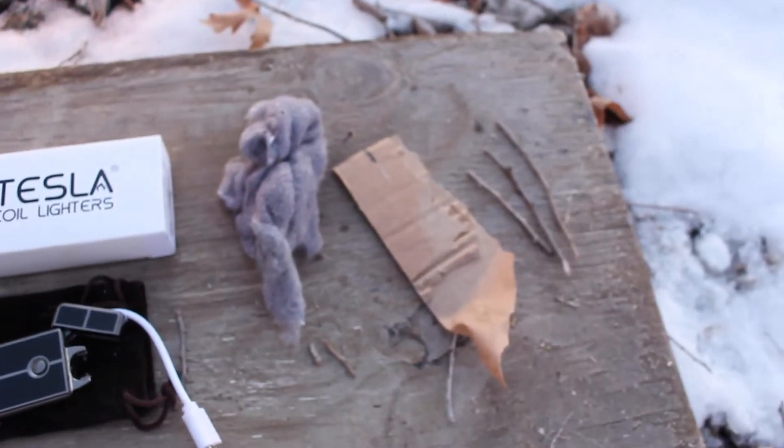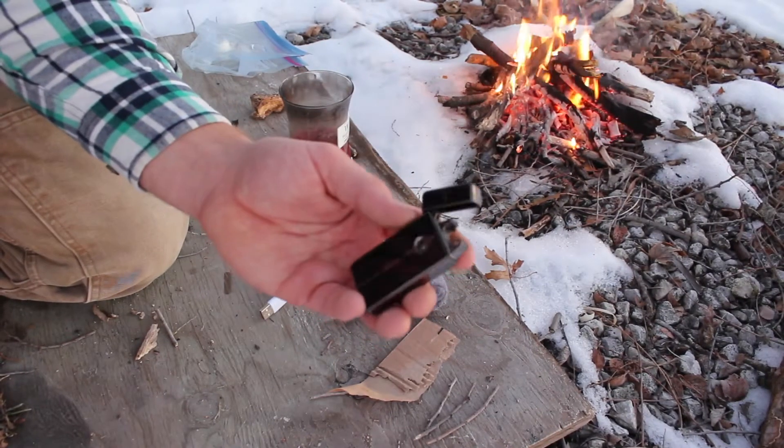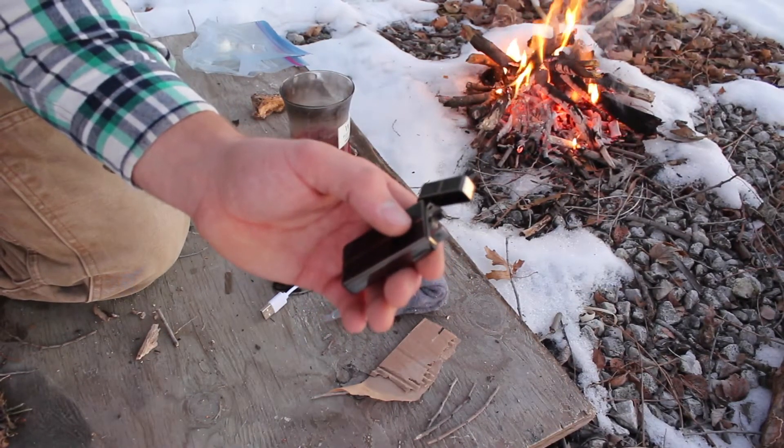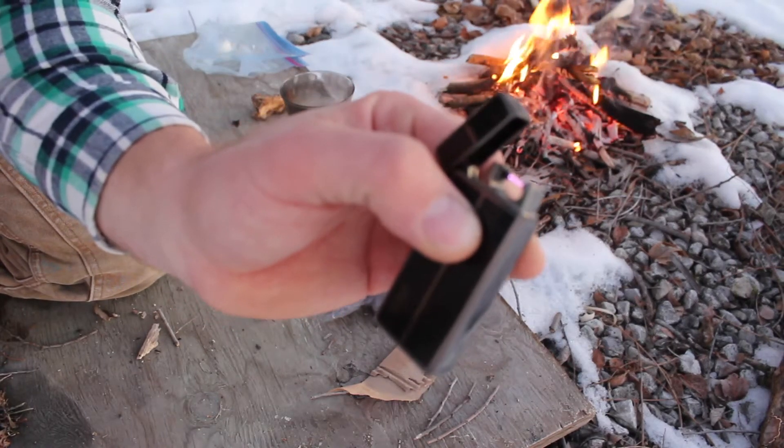I'll be testing it out on some different materials. An interesting note about this lighter — it makes a buzzing sound when you press the button. I don't know if you can hear that.